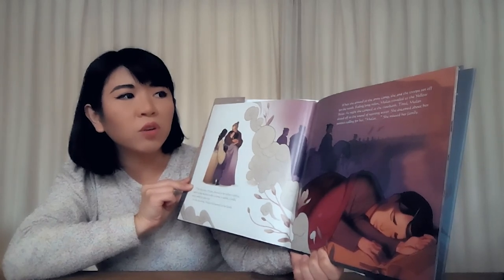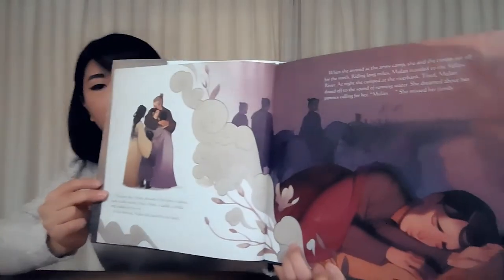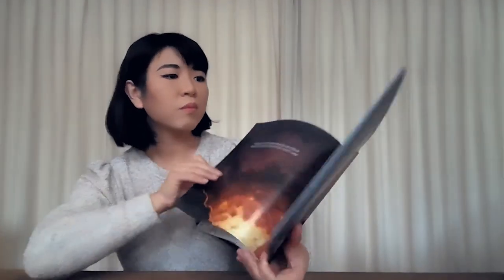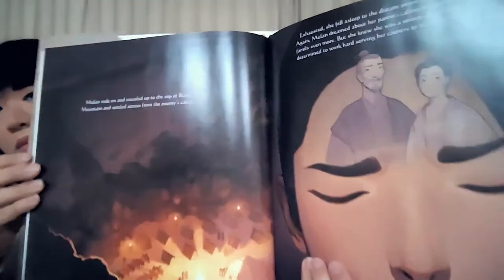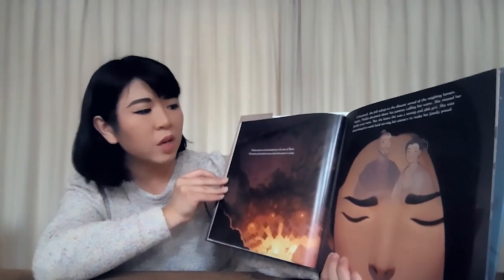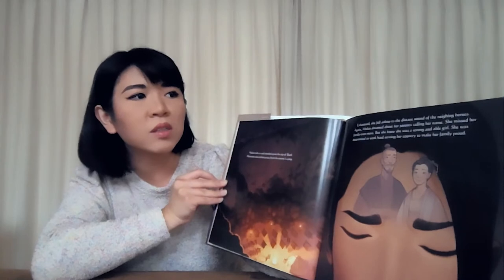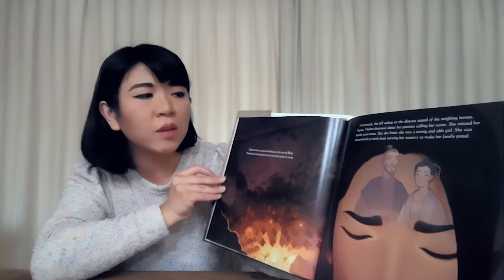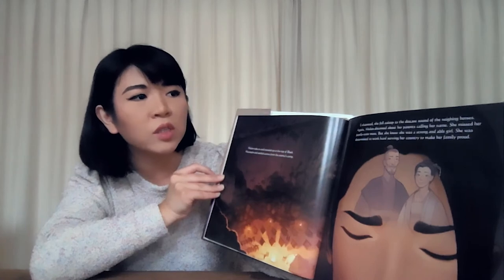She dreamed about her parents calling for her. Mulan — she missed her family. Mulan rode on and traveled up to the top of Black Mountain and settled across from the enemy's camp. Exhausted, she fell asleep to the distant sound of the neighing horses. Again, Mulan dreamed about her parents calling her name — she missed her family even more. But she knew she was a strong and able girl. She was determined to work hard serving her country to make her family proud.